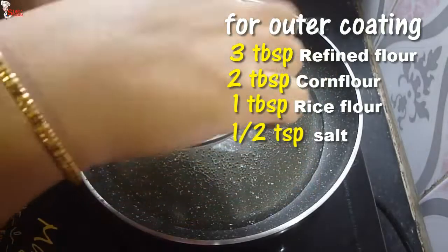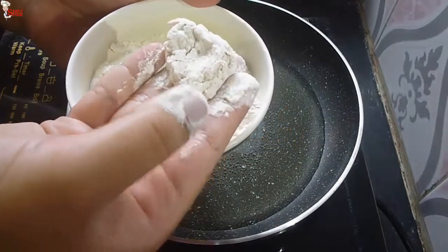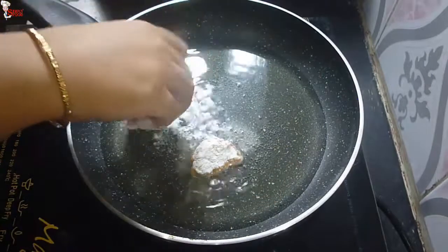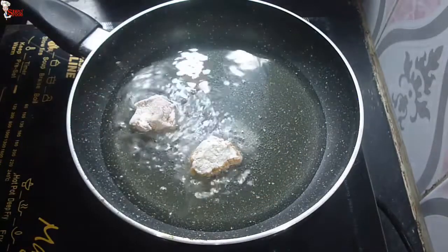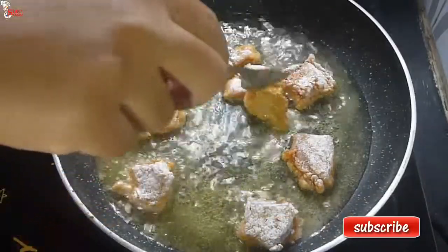The coating mixture is 3 tablespoons of refined flour, 2 tablespoons of corn flour, 1 tablespoon of rice flour, and half a teaspoon of salt. Just coat the chicken pieces with the mixture, give a little shake, and fry them.